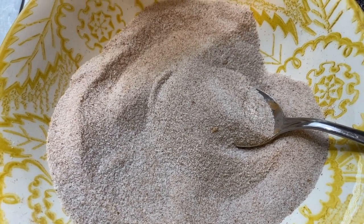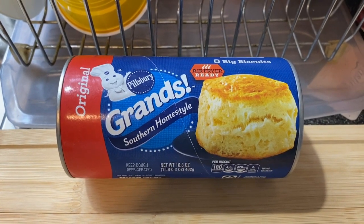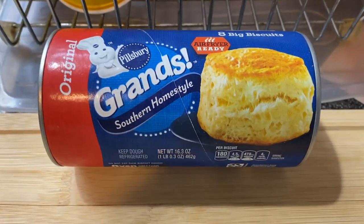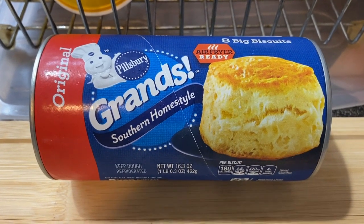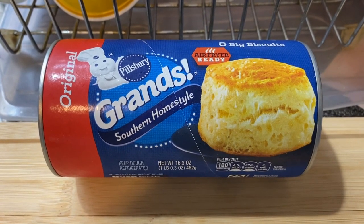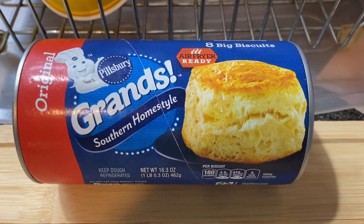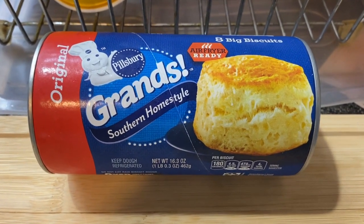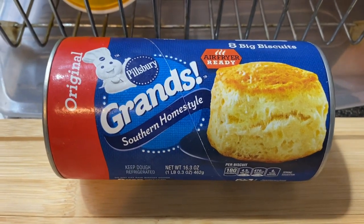Now we're going to set this aside. I got my can of Pillsbury Grands Original Biscuits, not the flaky layers. I'm going to open this up, remove the eight biscuits from the can, and peel them to separate them each into two layers. And I'm going to go ahead and press each layer of the biscuit into a four inch circle. I don't have a tripod, so I'm just about to go ahead and do all of this off camera.